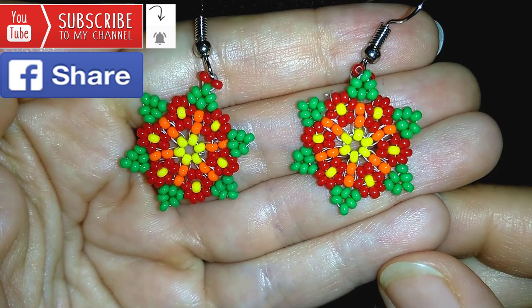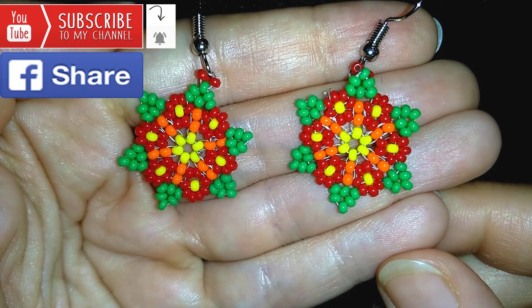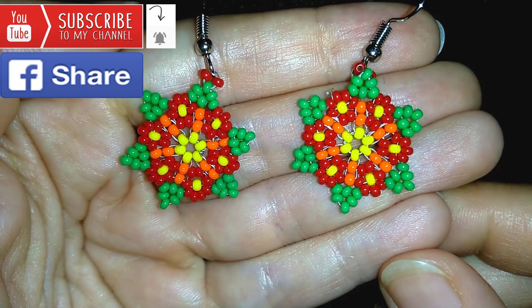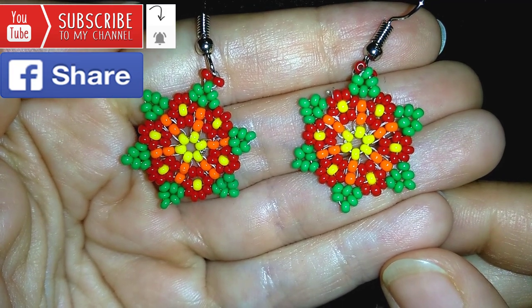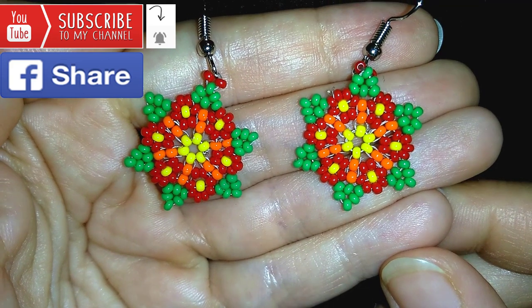Down there in the description you will find a full list of materials, links to Amazon where you could buy supplies from, links to my store, and a link for PayPal donations to develop this channel.